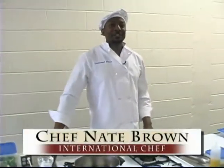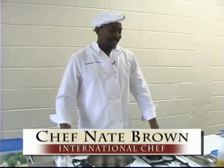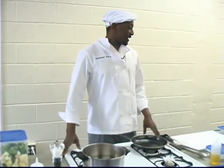Hello everybody, my name is Chef Nate Brown. I'd like to welcome everybody to the men's health fair that the Alphas put on. Right now we're going to get ready to get right into it.